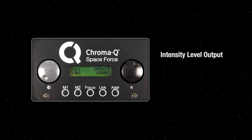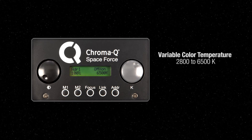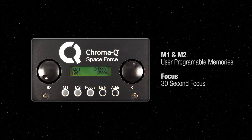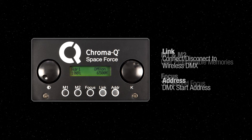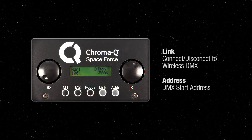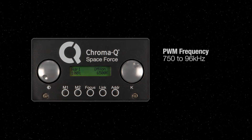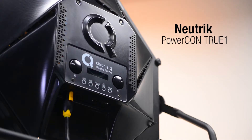For user preferences, setup and feedback, the Space Force has an easy-to-read and informative LCD display on the back with adjacent control wheels, allowing easy, intuitive access to a truly professional feature set. Neutrik PowerCon True1 in-out and DMX input and feed-through.